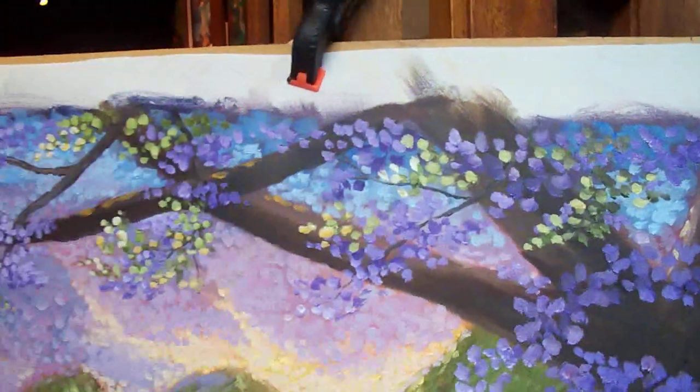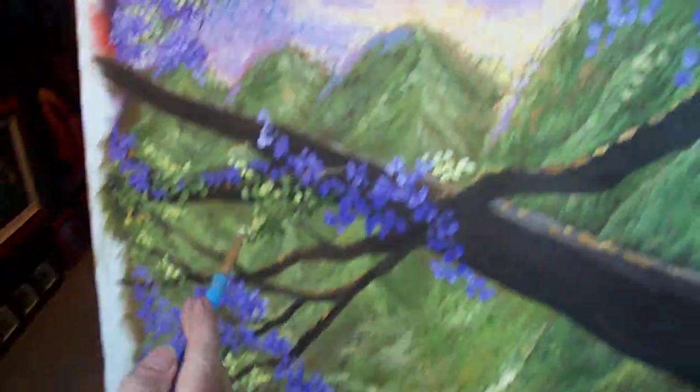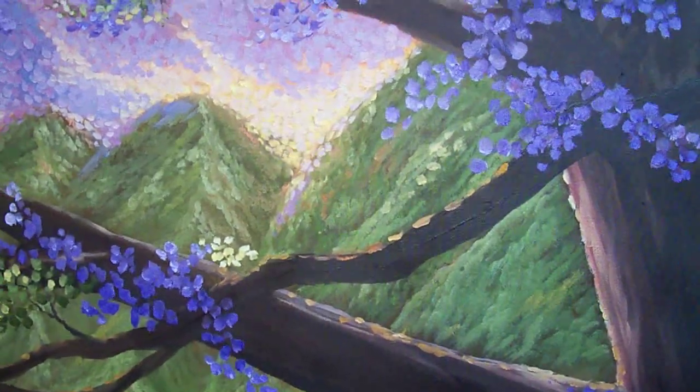A lot of times with an oil painting it's just a matter of making the next layer a little bit lighter, a little bit lighter, a little bit lighter. I'll come down the mountain here and do the same thing — I'm going to flatten out this brush a little bit.